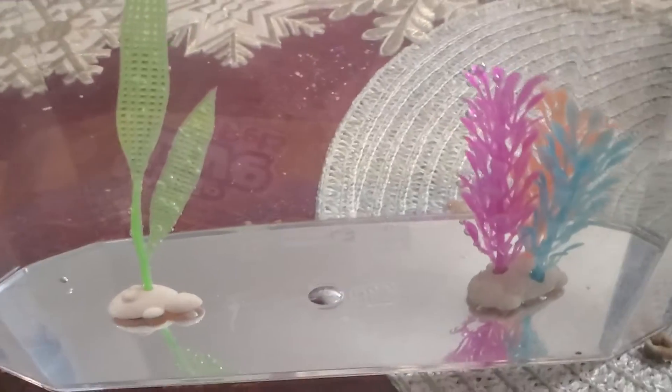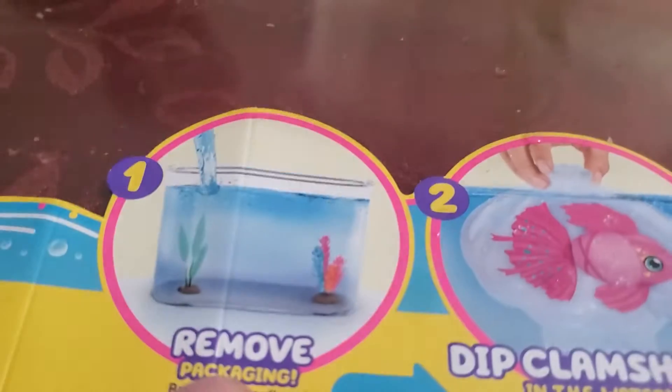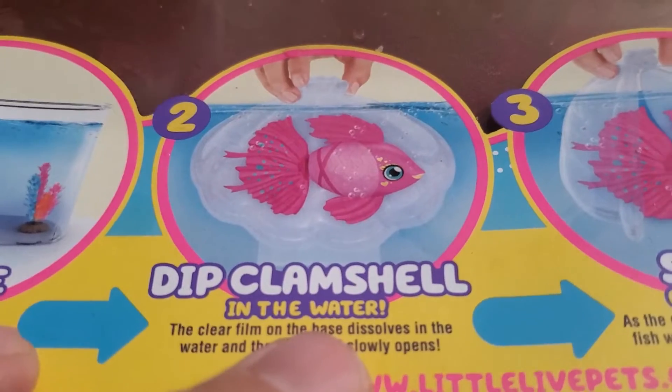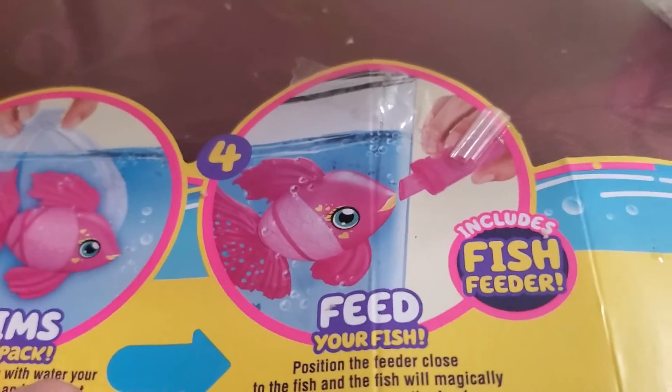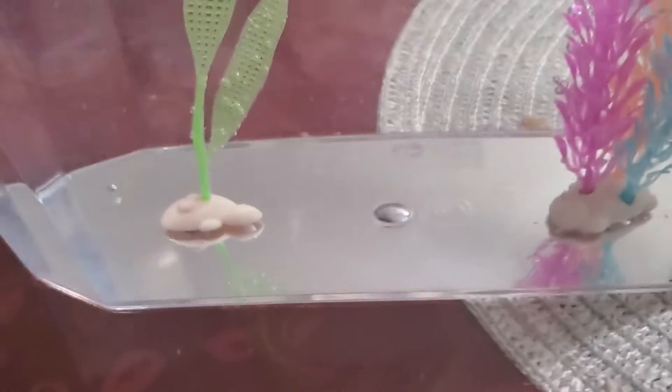I just got this from Walmart. You need to remove it from the packaging and dip the clamshell in the water — it seams out and pops open. Then you feed your fish, and it includes a fish feeder.